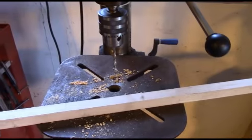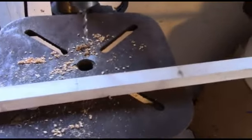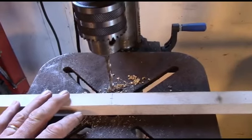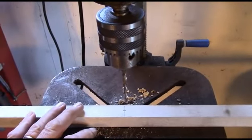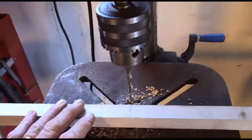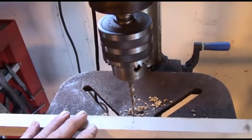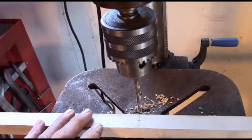Now we'll get going on drilling. I've got a quarter-inch drill bit in my drill press. If you don't have a drill press it's a little bit easier to do it this way. I'll be using quarter-inch bolts on this project, and normally when I use a quarter-inch bolt through wood I'll use the next size larger drill bit — it just makes it easier.